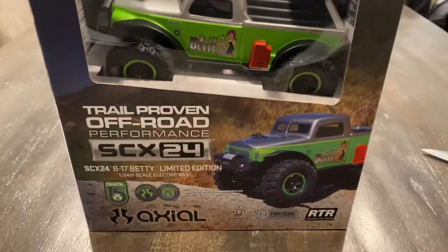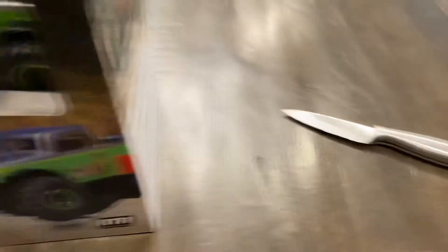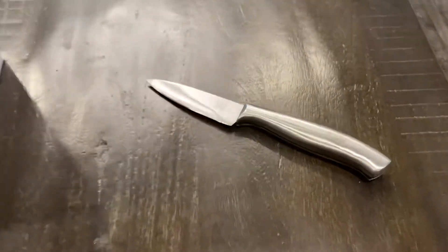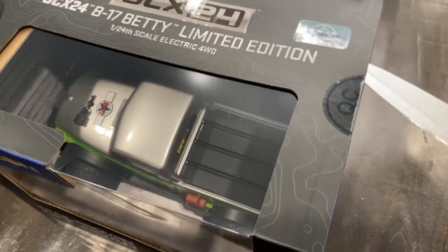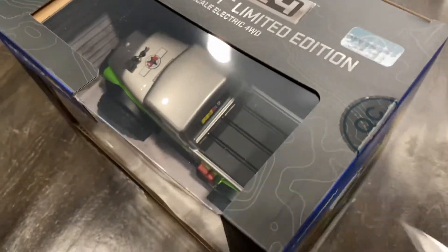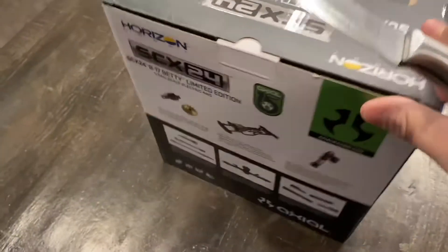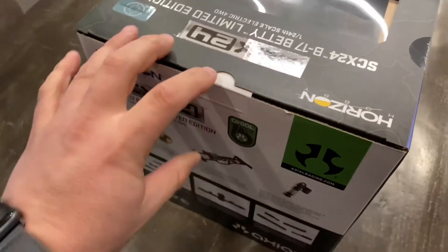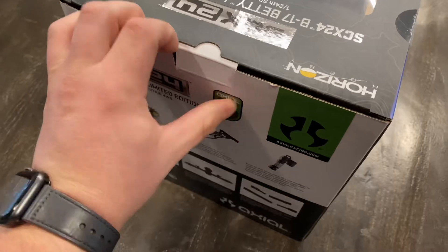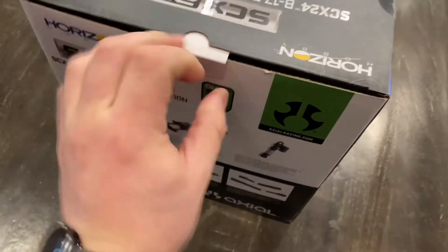All right, first things first — make sure to grab your favorite kitchen knife, because that's how you open up boxes when you're not married. For those of you that are laughing at this who are married, get the hobby knife out of your hobby shop — that isn't going to affect your wife's knives. For me, I don't have to worry about that.